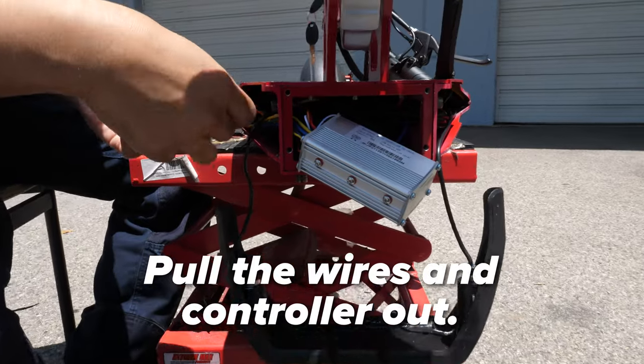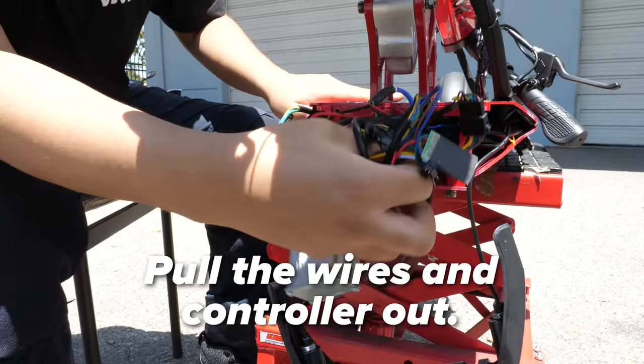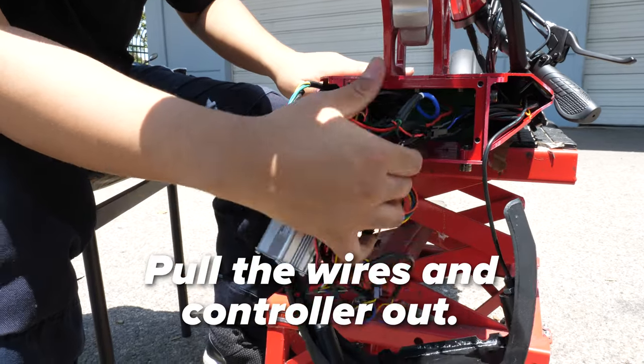Pull the wiring out from the side with the power button on it. Once the controller is free, pull it out towards the front. Pull everything else out now, making sure you're pulling out all the wires carefully.